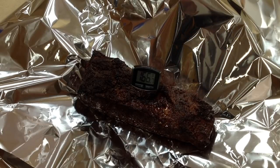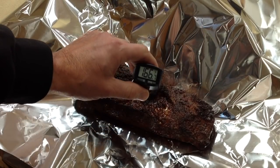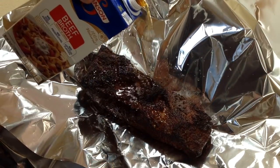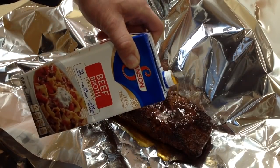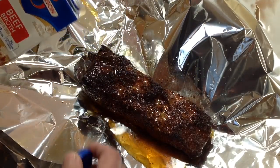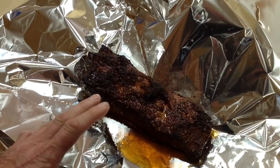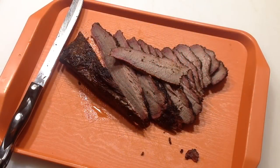Right around three and three-quarter hours to get this brisket flat up to temperature — we're at 166, close enough to 165. Now we're going to put a little warm beef broth in there. If you use broth out of the fridge, take it out and get it to room temp first. Just a little beef broth on there, then we're going to wrap it up real good, stick the probe back in, and put it back on the grill. Like I said, 205-ish, and we'll do a little testing.